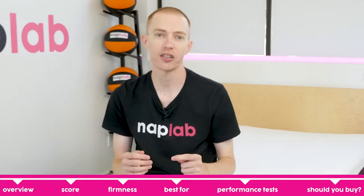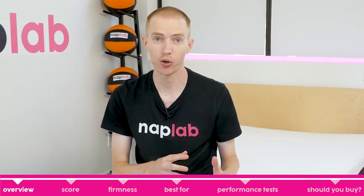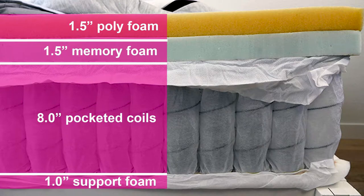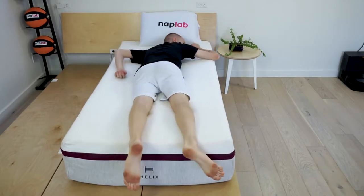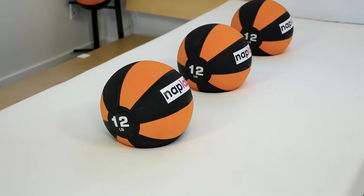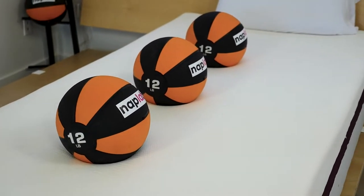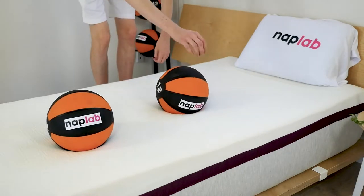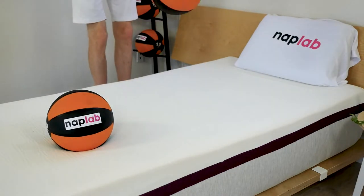We'll start by looking at the Helix Dusk at a high level — who it's best for, what it feels like, and why you might want to buy it. The Helix Dusk is a hybrid mattress that uses an 8-inch layer of pocketed coils with two layers of foam to provide support and comfort. It's primarily designed for back and stomach sleepers. The Dusk provides good pressure relief with a medium-firm feel.